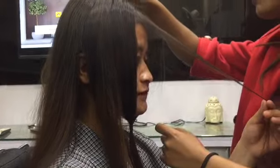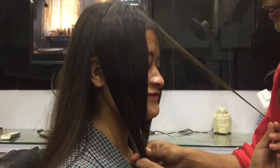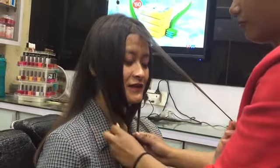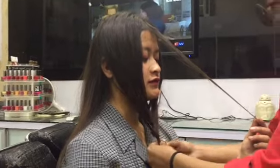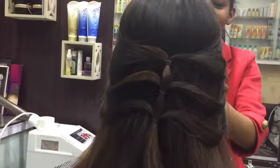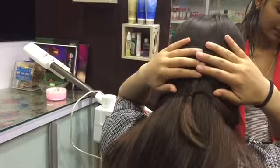Moving on to the next hairstyle. Do a middle parting, keep some front hair aside and don't mix it with the sections you'll take later. Take one section from the left and one from the right, tie them together, then repeat a little lower down, and again for a third step. Put all those tied sections to the back — this is how it looks. Easy, isn't it?